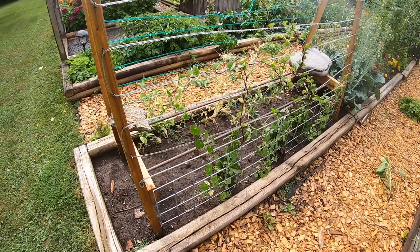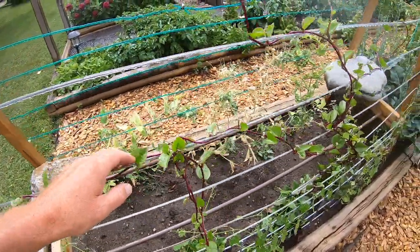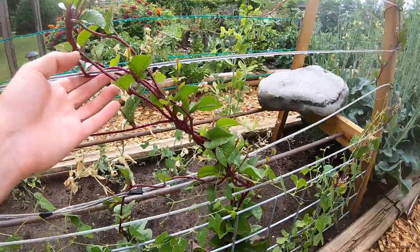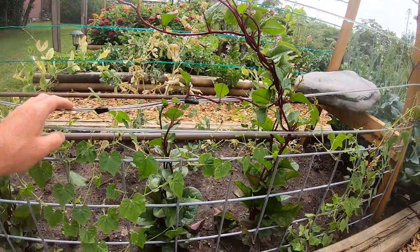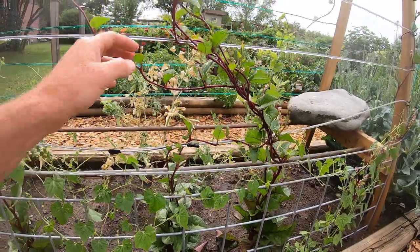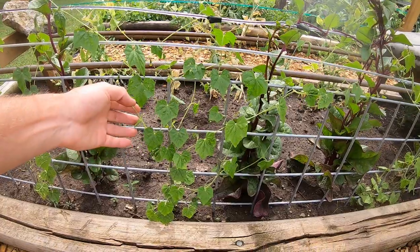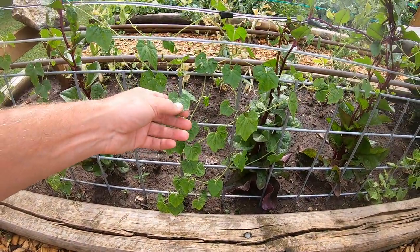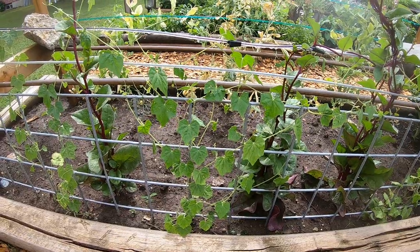On the front side here we're growing Malabar spinach — I think it likes a long hot summer so we're having a good year for it, but it's still fairly small and just starting to get vigorous. And cucamelons in here — I don't think I actually have any but my son has some in his garden, and he's got full-sized ones. They're crunchy little things that look like a cucumber.